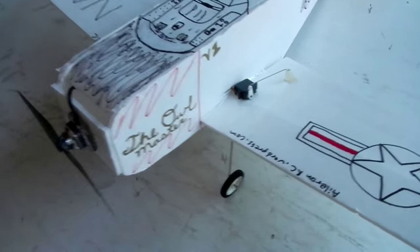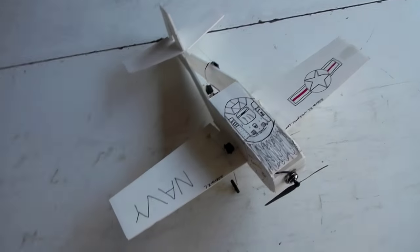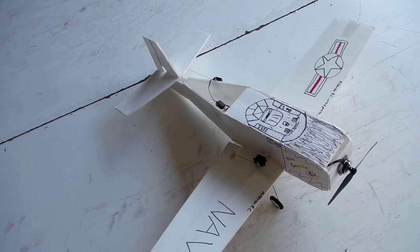I do recommend adding them if you're going to be taking off from a field instead of hand launching - it will give you that nice scale look. In the description of this video and also in the Flight Test article, I will put the dimensions for this plane and everything you need to build it.